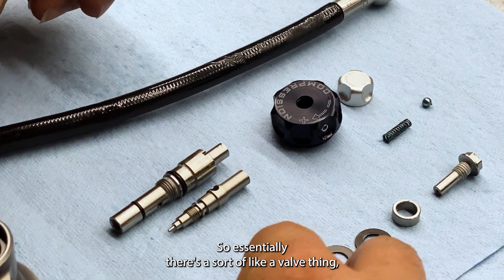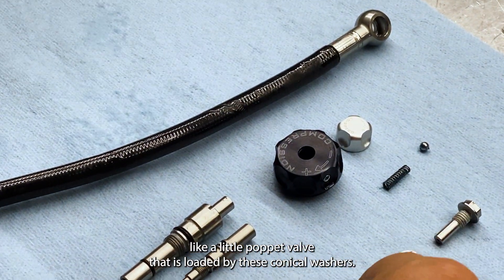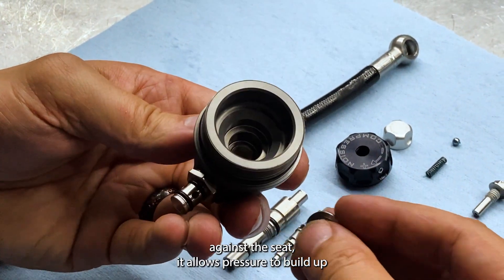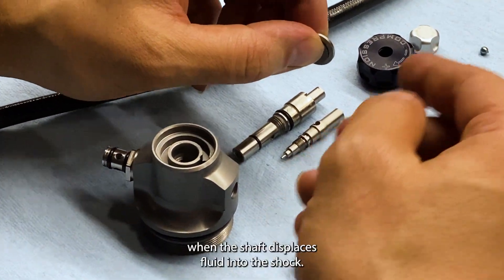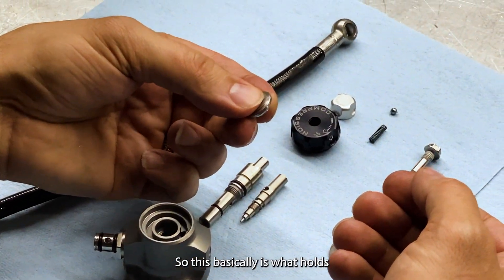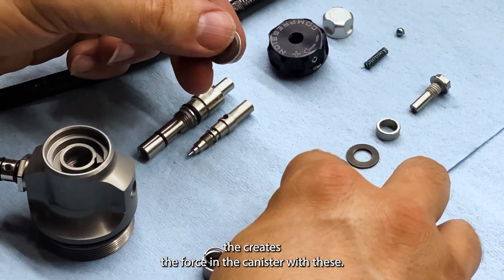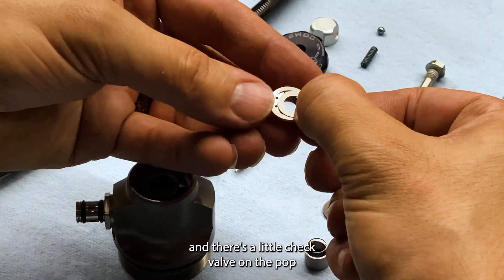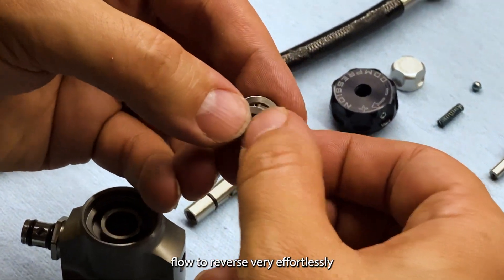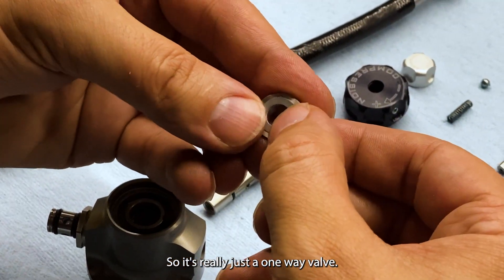When you adjust the high speed, there's essentially a poppet valve that is loaded by conical washers. As these load the valve against the seat, it allows pressure to build up when the shaft displaces fluid into the shock. This basically creates the force in the canister with these springs. There's also a little check valve on the poppet valve that goes backwards, allowing flow to reverse very effortlessly because it's only restrained by a very soft spring — so it's really just a one-way valve.